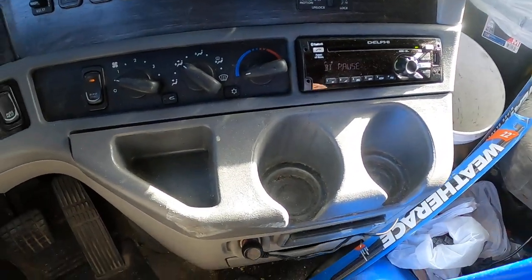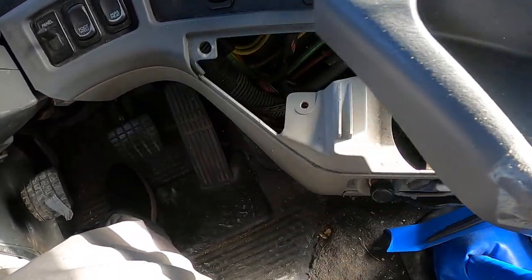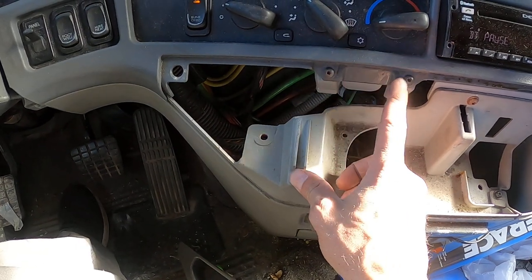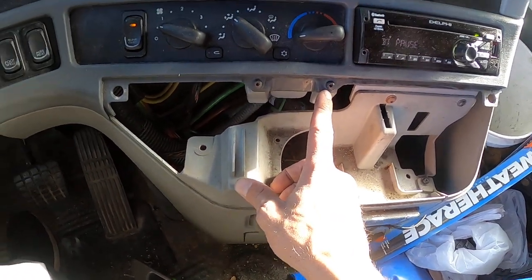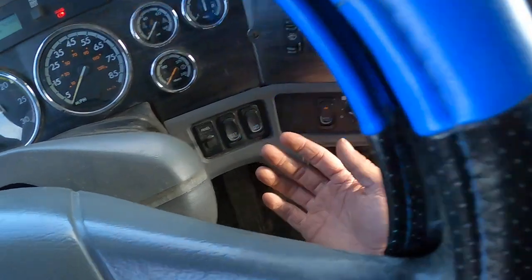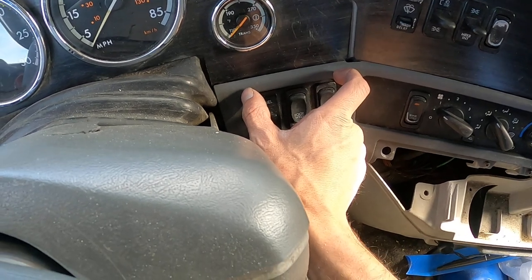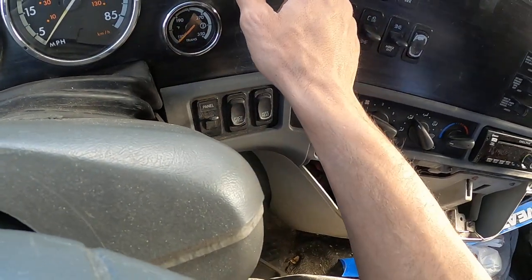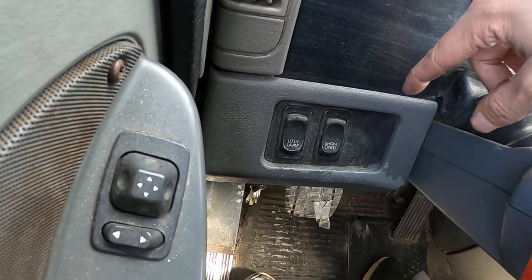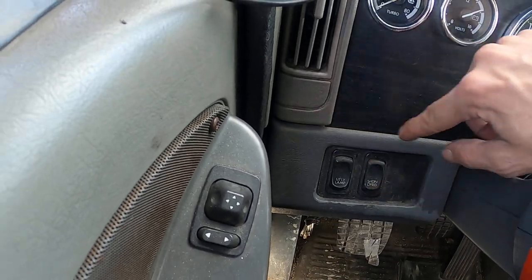First thing you're going to want to do is take this off — you have two screws right here. Then pry it from the side here, you'll pull this panel off. There's going to be two screws about right there. You'll also notice you have a screw here, then you want to pull this panel off — there'll be two screws here and a screw here. Take those three out.